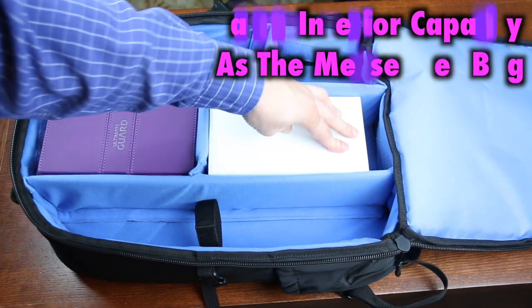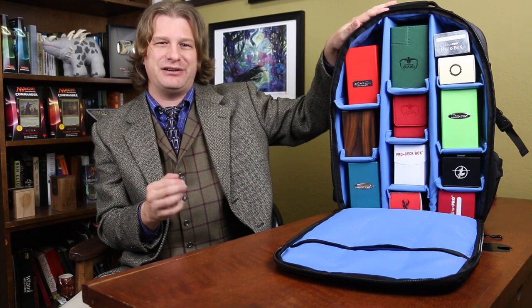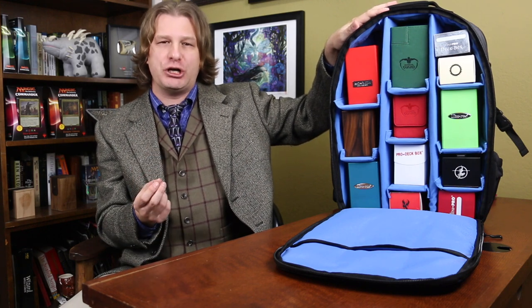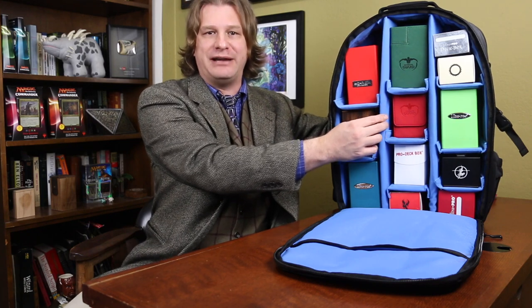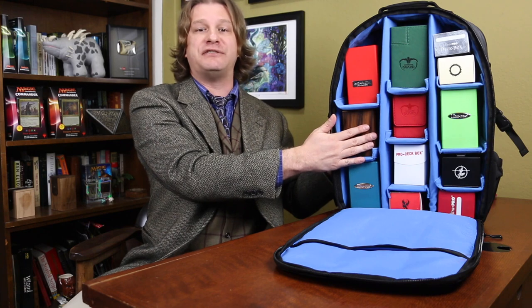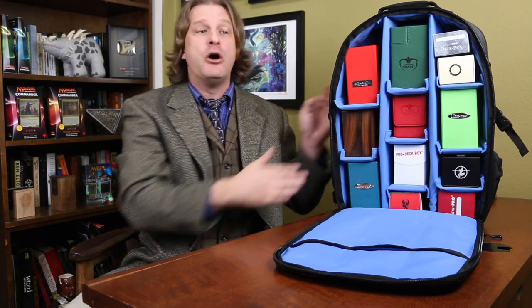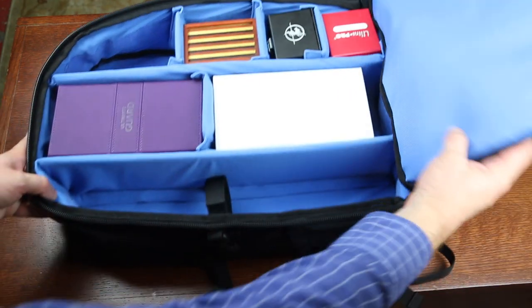You can adjust to fit larger, fatter deck boxes if you need to. Just like the messenger bag, nearly every aspect of the interior is customizable. If you've got larger deck boxes, you can adjust even the longer side dividers. If you've got smaller deck boxes, say for a Yu-Gi-Oh! player, you can adjust them as well. You can put as many or as few deck boxes in here as you need, or even just take all the dividers out and use it as a regular backpack. This is a gamer accessory designed with gamer needs in mind. I love how fully customizable this is.